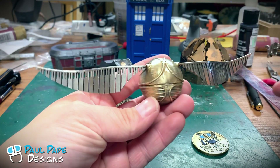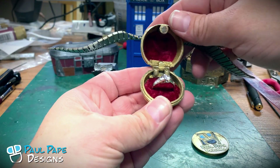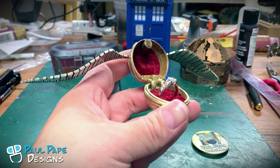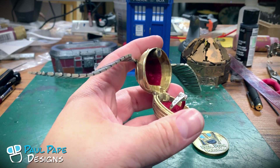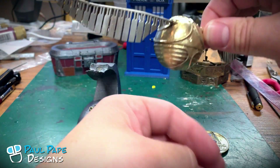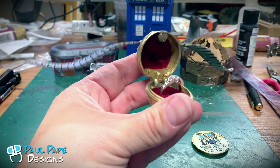This is a ring box — an engagement ring box. If we go ahead and open this up, you can see that we have an engagement ring in there. We have another rare earth magnet on the top and the bottom so that it holds itself together, so if you do pick up the snitch it won't open on its own, but it does pop open and inside we have the ring.